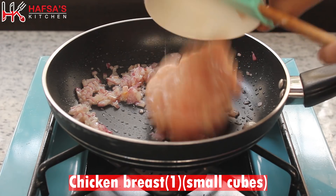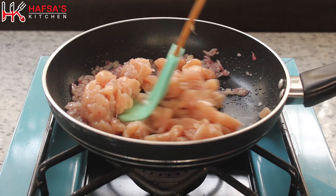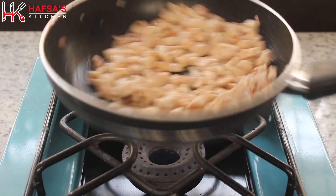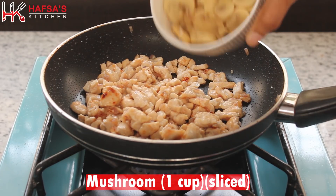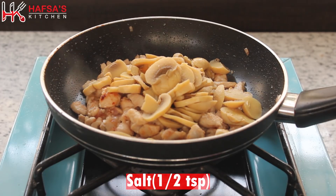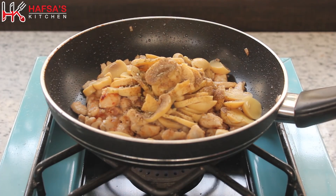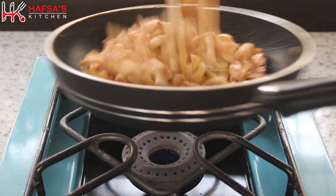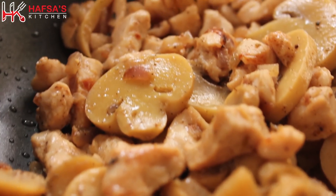Now we will add chicken breast cut in cubes. We will cook it for about 5 minutes so the chicken is cooked through. Then we will add 1 cup of sliced mushrooms, half teaspoon salt, half teaspoon chicken powder, and half teaspoon white pepper powder. Mix it all and cook for 1 minute until the filling is completely ready.